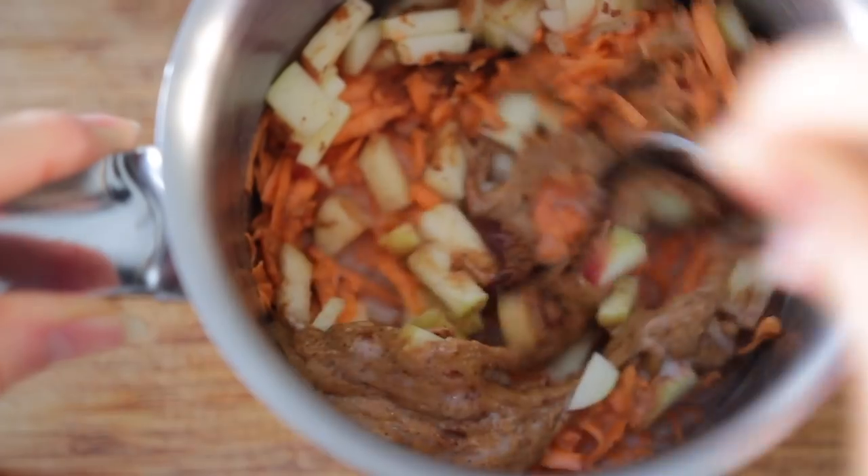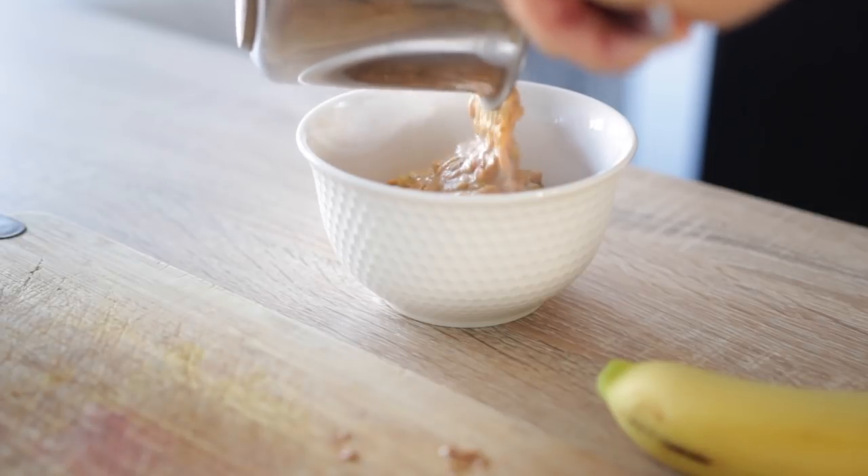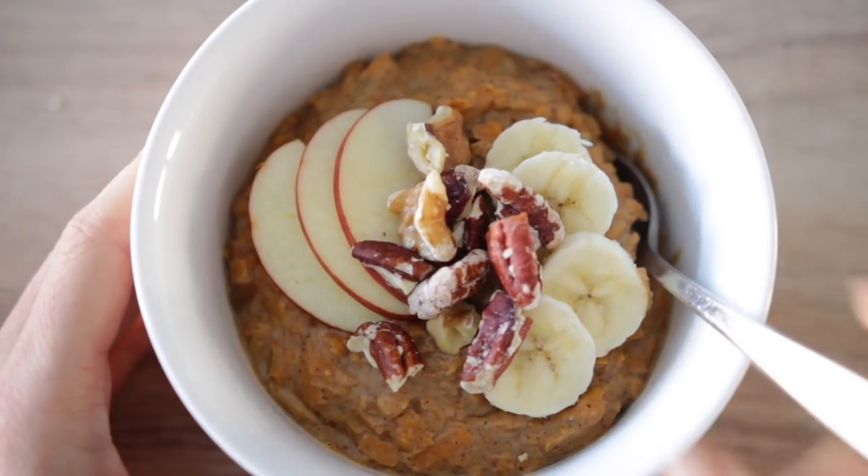Give that a little stir, then bring it to a boil and let it simmer for about 10 to 15 minutes until it's thickened. You can enjoy this with any toppings that you like. I like sliced banana and some chopped pecans and walnuts — just get creative and enjoy.